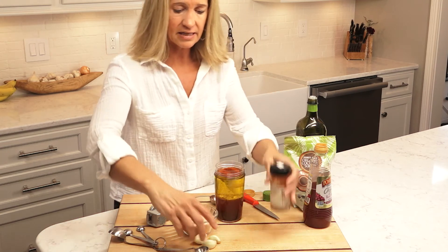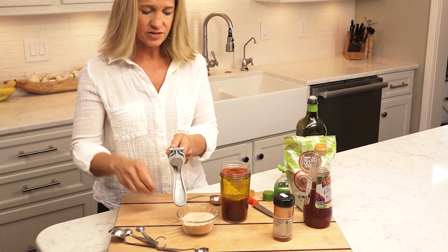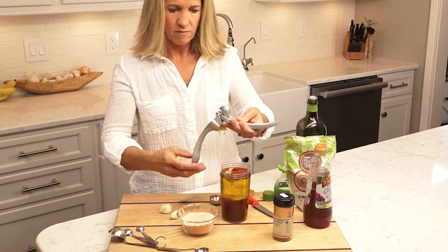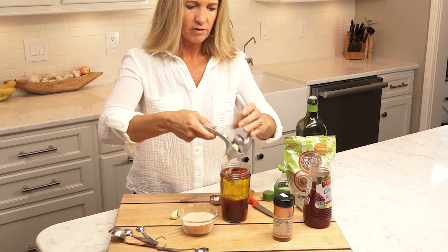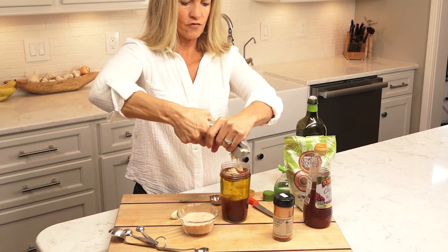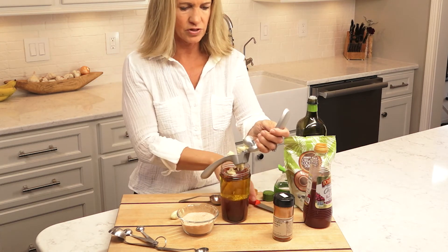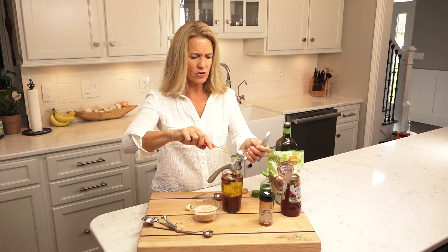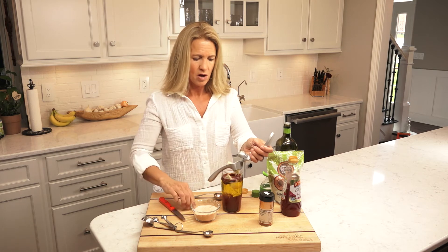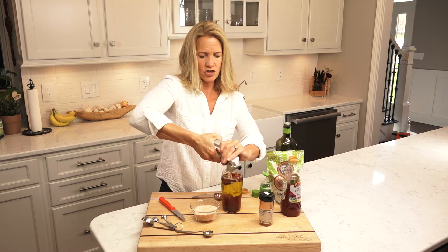Lastly, the garlic. Just getting the garlic out of its wrapper takes the longest. We're putting in three cloves of fresh garlic. People will ask if you can use a garlic powder, and of course yes for time's sake you can use garlic powder, but it is just so much better with fresh garlic.